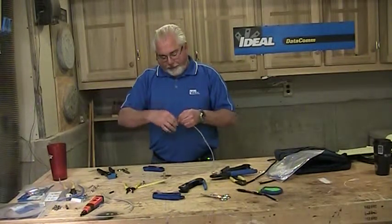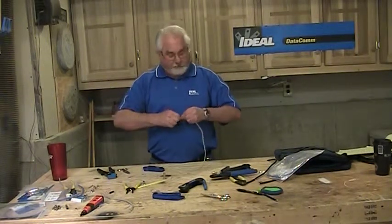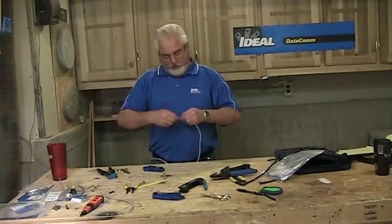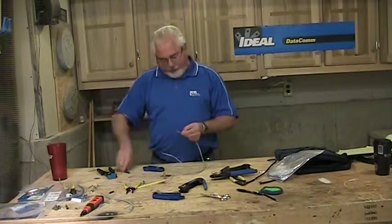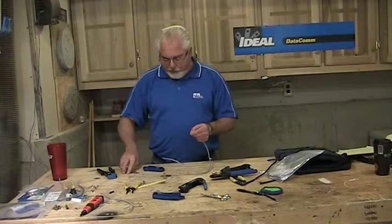I tell everybody: go home with a box of connectors and put one on, cut it off, put another one on, cut it off. Go through that process 20, 30, 50 times, and you'll get to a point where you can put these on in a fairly short period of time.